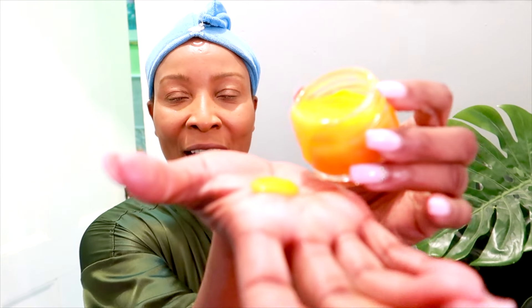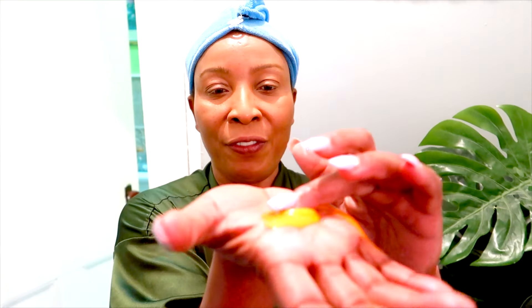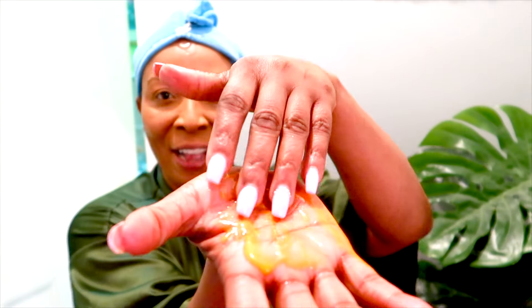Now take a look at what I have here for you today. This is a moisturizer — an anti-aging moisturizer. This moisturizer is rich in vitamin A, vitamin C, vitamin E. This moisturizer has my skin looking amazing.